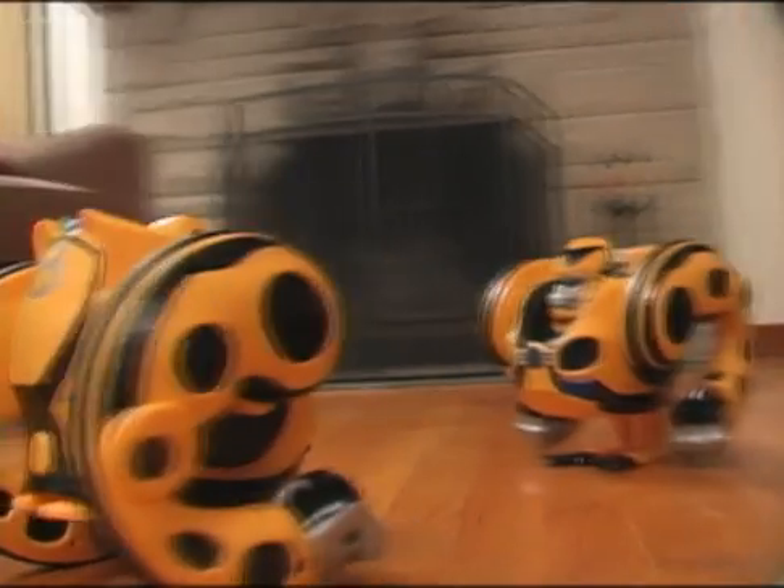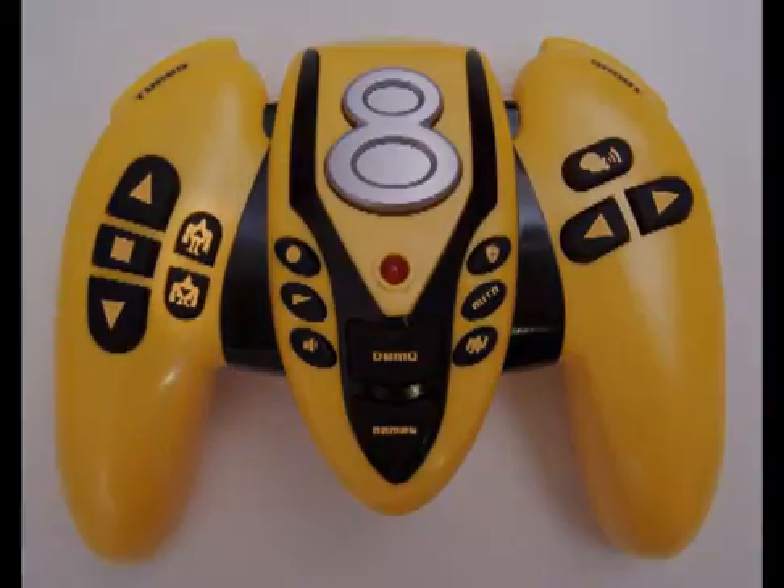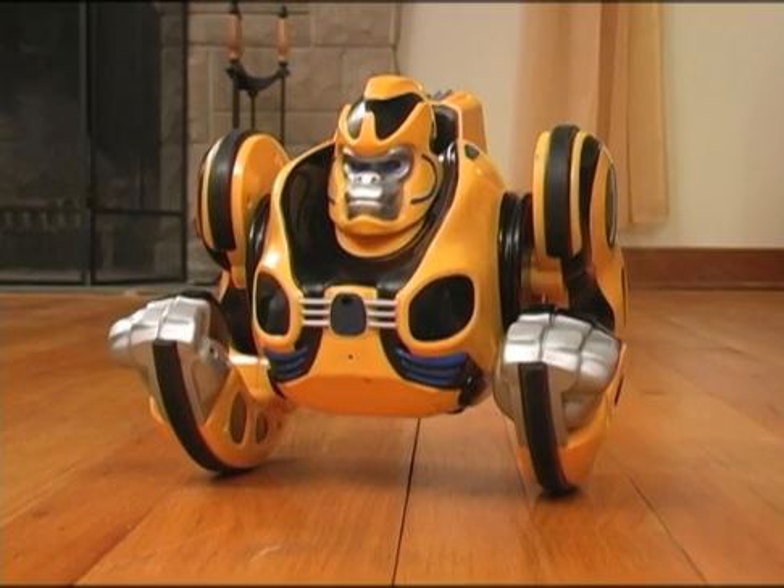Introducing Primate, the ultimate high-speed, high-power, autonomous, biped, robotic companion. Using the Deploy Legs or Retract Legs buttons, Primate can stand up or sit down.